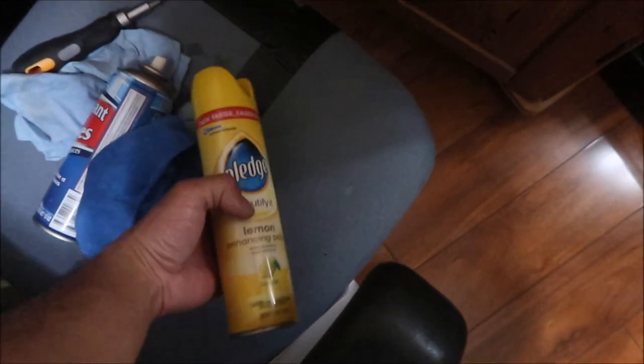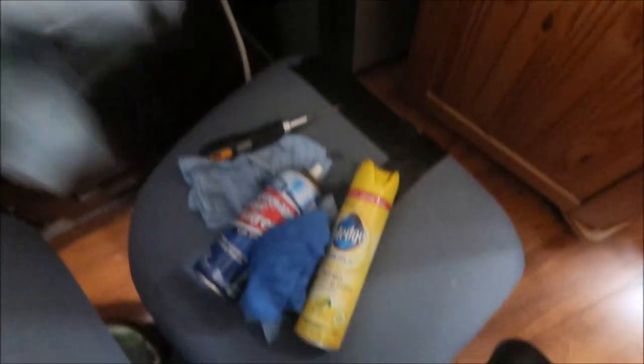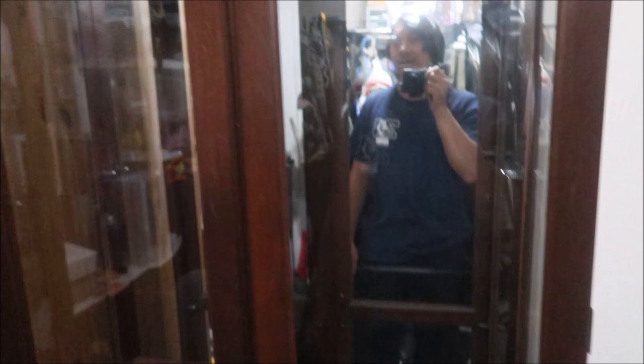Here we are working on this guy. I just finished cleaning it up. I used some Pledge to polish the wood - it wasn't too dirty. And then I cleaned all the windows. There's a lot of glass and a mirror in the back. You can still see some kind of marks where the Pledge got on the glass and it's kind of hard to get off, but that's as good as I can do for now.